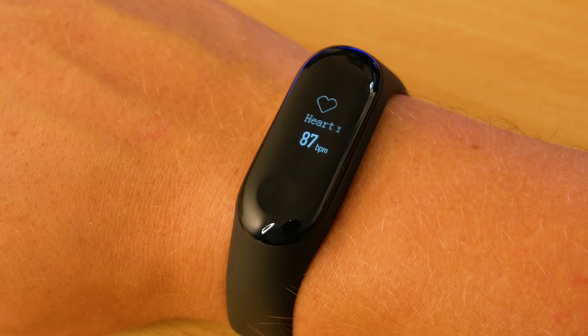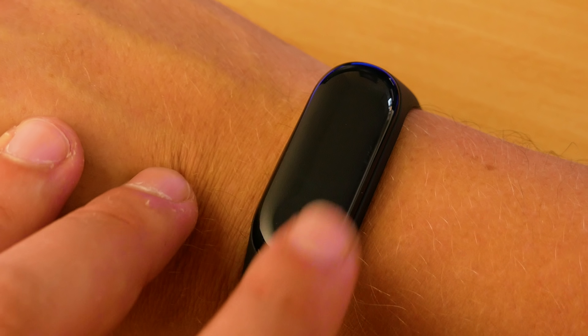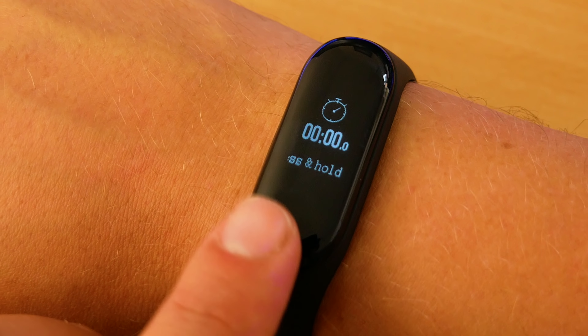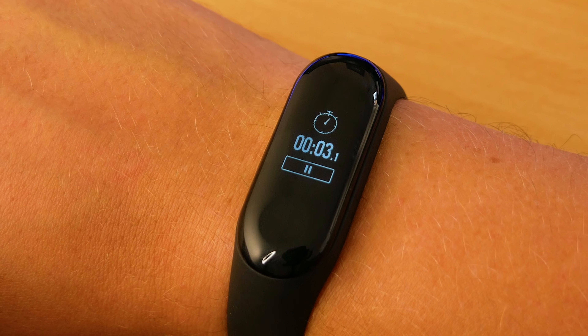It uses the Mi Fit app on your phone, and additionally this can be hooked into Google Fit. The Mi Fit application is also able to read and write data from Google Fit or Apple Health.